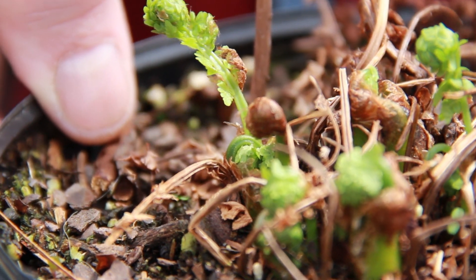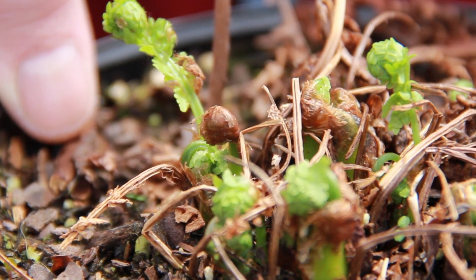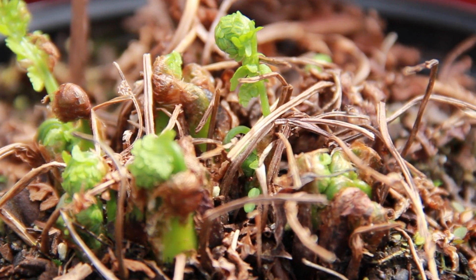Ostrich fern fiddleheads could be grown in a forest farming situation, but my understanding is that the economics doesn't really justify that currently. There are so many wild ones still available for harvest. Probably the best way to grow them would be via tissue culture — pick a good variety with large fiddleheads — but that would be a fairly pricey proposition and probably of questionable economic viability at current.